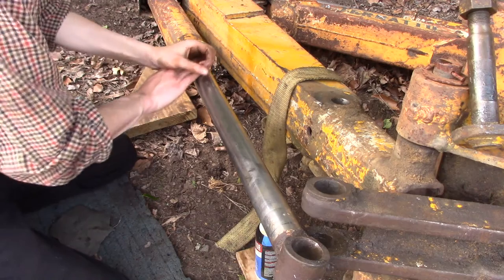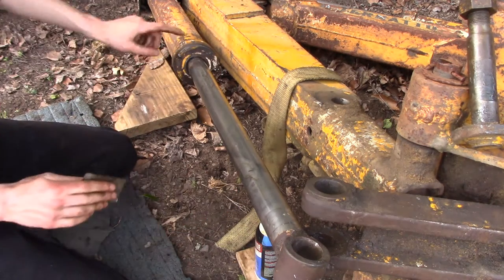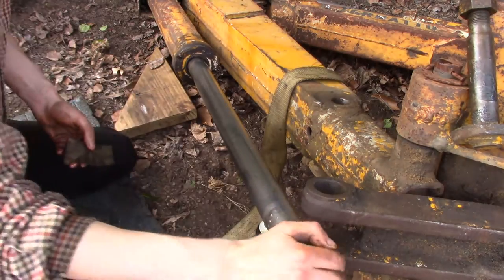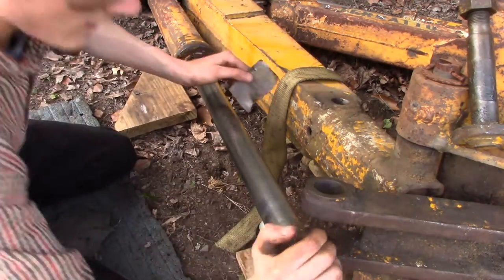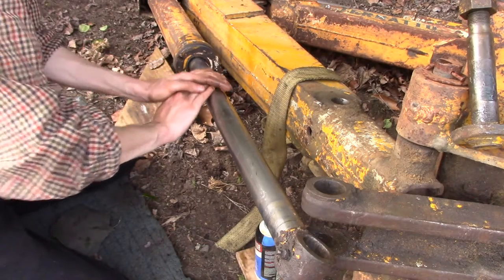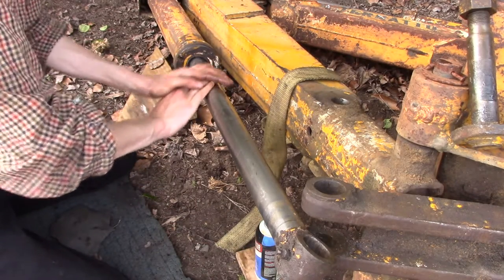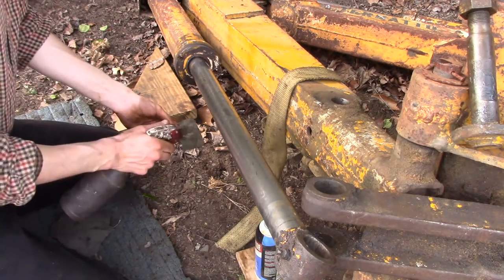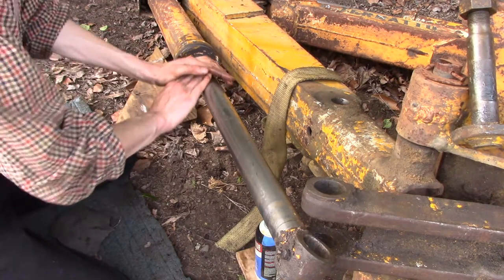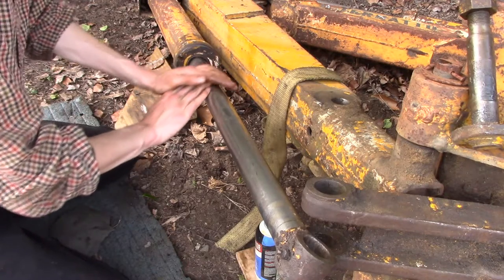This isn't going to be a perfect fix. The seals in here are already pretty well shot anyway, but as you can see I can turn this by hand, which really you shouldn't be able to do. But I just want to spend a little bit of extra time and hopefully get a little bit of extra life out of this cylinder before I have to replace it.